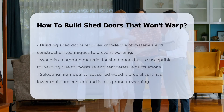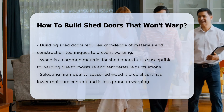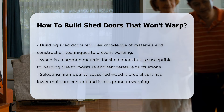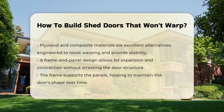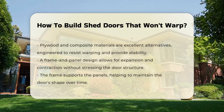Building shed doors that resist warping involves understanding materials and construction techniques. Wood is a common choice for doors, but can warp due to moisture and temperature changes. To minimize warping, select high-quality, seasoned wood — this type has lower moisture content and is less likely to expand or contract. Consider using plywood or composite materials, which are engineered to resist warping and can provide a stable structure.